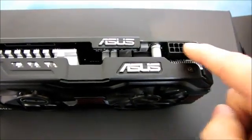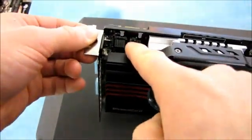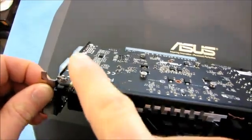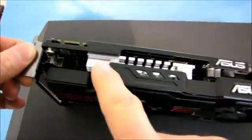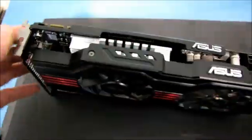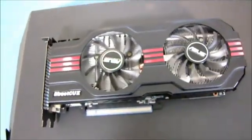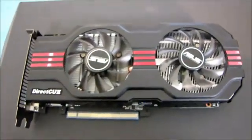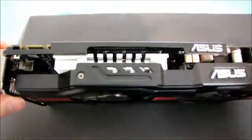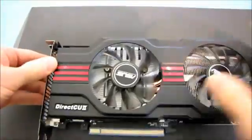We've got dual 6-pin PCIe power connectors required to run this board. We've also got a single SLI connector at the top of the PCB, which means you have support for two-way SLI but not three-way or four-way. Dual fans - these both look like 80 millimeter fans. This is a kind of unique layout - a hybrid design with a heatsink and a fan.